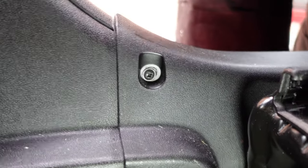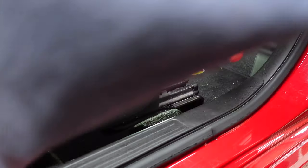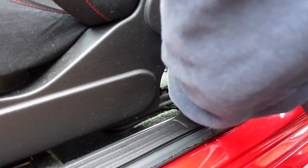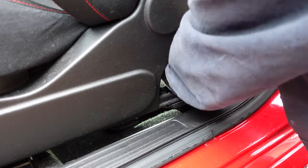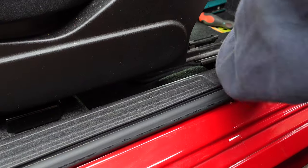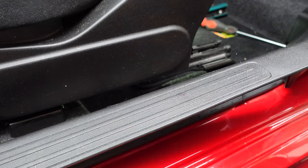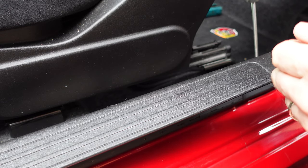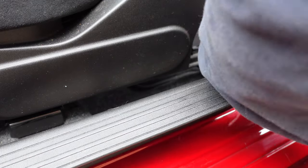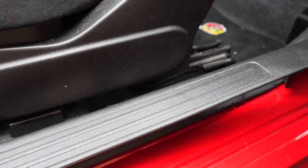First thing we need to do: we've got a screw here and a screw just there. We just need a normal Phillips screwdriver to get those undone. Then down here we just need to pull this out of the way — we don't need to take it off, it just snaps off the poppers. And then under here we have another screw. That's that done.